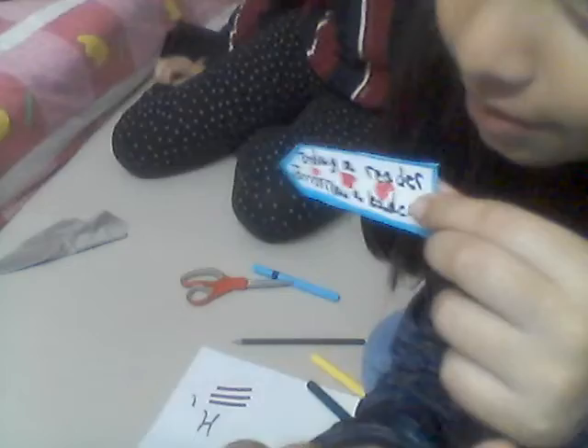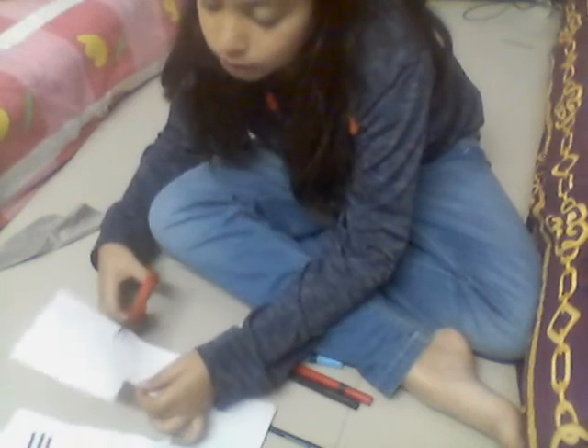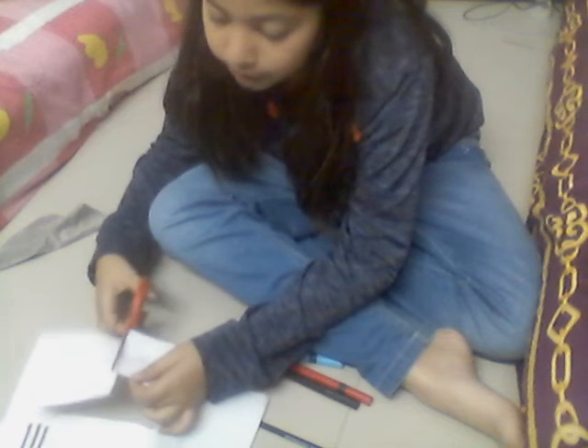Now it's my turn to make the bookmark. First, we need to cut a square piece of paper — so here I'm cutting a square. I've cut out the square paper. Now we need to fold it — I'll show you how. I'm going to fold it like a triangle, like a sandwich.